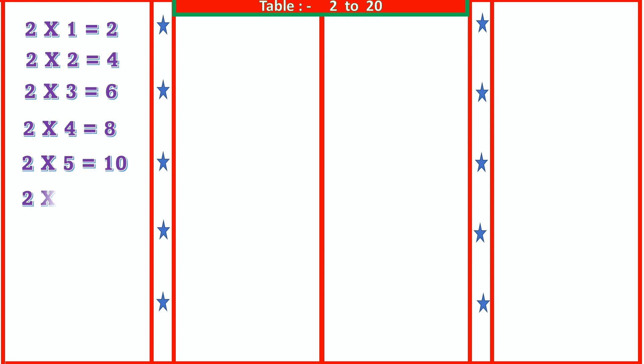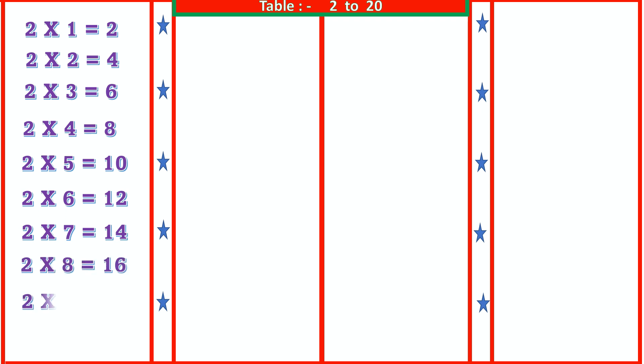2 6s are 12, 2 7s are 14, 2 8s are 16, 2 9s are 18, 2 10s are 20. 3 1s are 3.